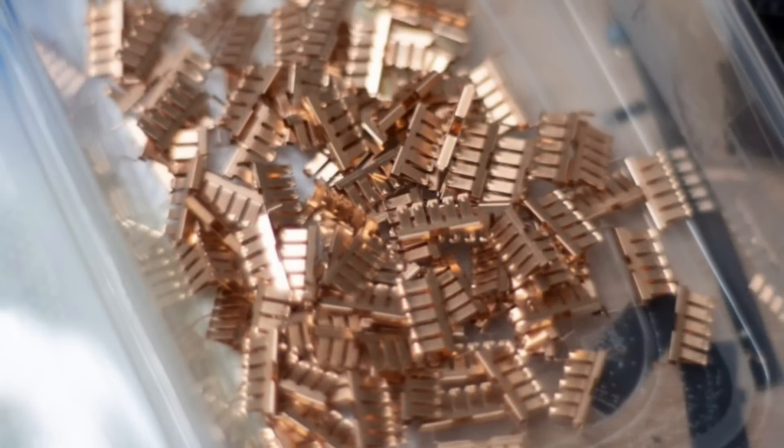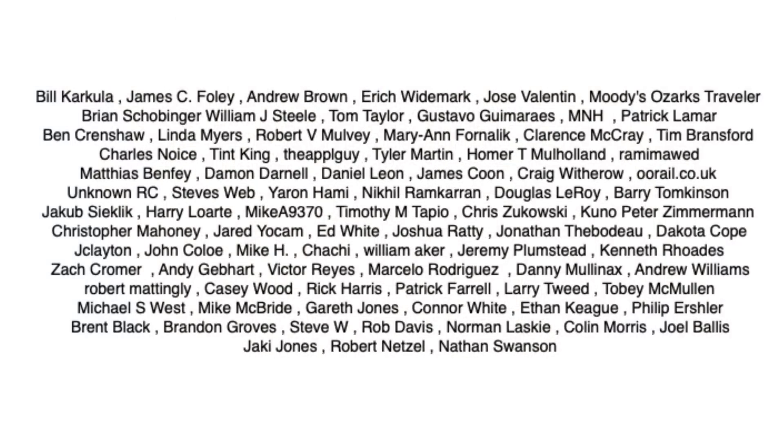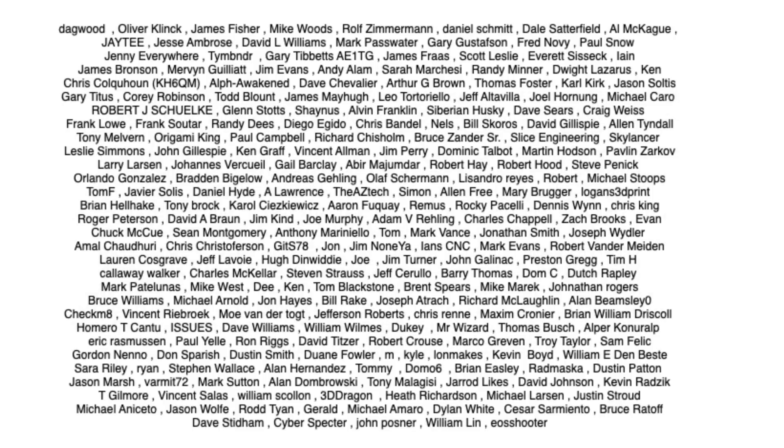I want to thank Kevin for sending me a bag of clips to experiment with — I'll put a link in the description below so you can get some of your own. I especially want to thank my Patreon supporters; without them I couldn't keep doing what I'm doing. If you want to join us, visit patreon.com, or support the channel through a membership at Thangs.com. If nothing else, click on the logo and subscribe. I'll see you next time right here at Chuck Hellebuck's Electronic Products and Filament Friday.